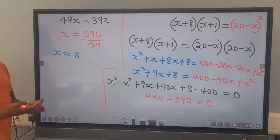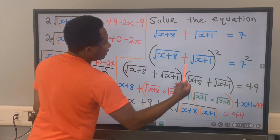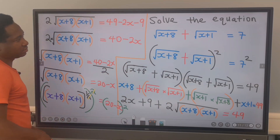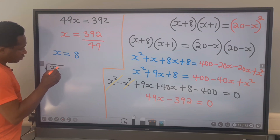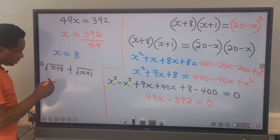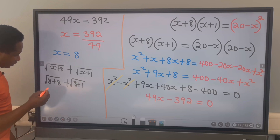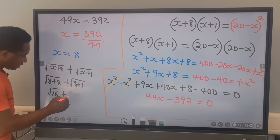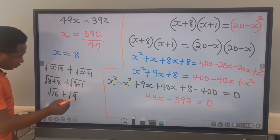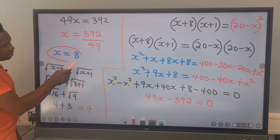In the last step, we are going to test for the accuracy of our results. From the question, we have that this plus this will give us 7. We are going to substitute x equals 8 to see whether we get 7. That is, the square root of 8 plus 8 plus the square root of 8 plus 1, which is the square root of 16 plus the square root of 9. The square root of 16 is 4, and the square root of 9 is 3. 4 plus 3 gives us 7. Hence, 8 is our answer.